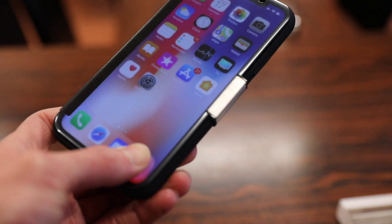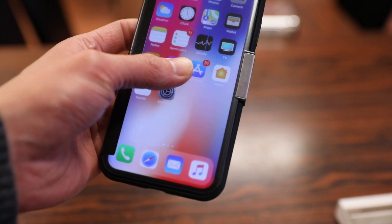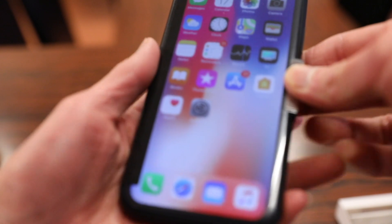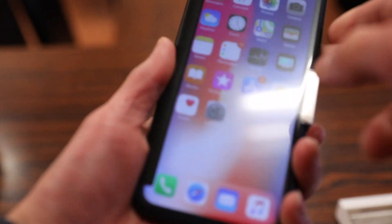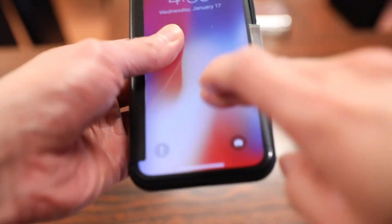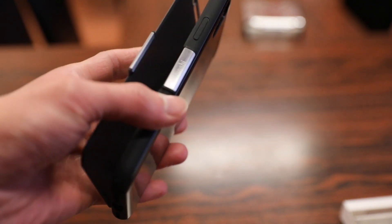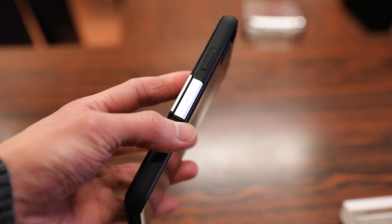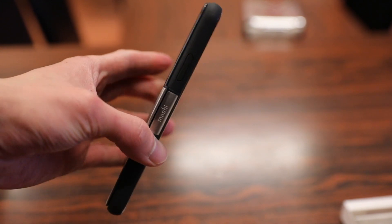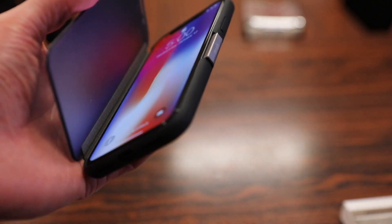Overall, first impressions on the Moshi Stealth Folio Case for the iPhone X are pretty positive. It's cool that you can still see the screen even with the folio flap on, so if you get notifications you're expecting you don't have to open it on the lock screen. Out of all the folio style cases I've reviewed, this is probably the thinnest one — it doesn't feel like it adds any bulk, and the flap matches nice and flush with the edge of the case.